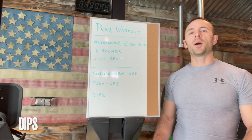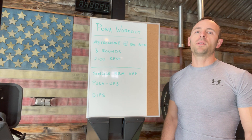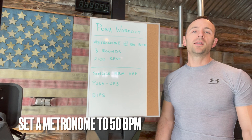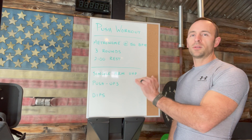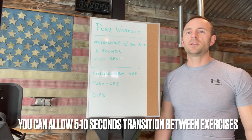Each of the movements — the up and down phase — are going to be set with a 50 beat per minute metronome. The metronome is going to be non-stop. So when you start your round, you're going to keep going straight through each of the movements. You only get the two minute rest when you're finished with your dips.